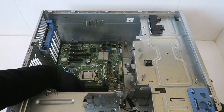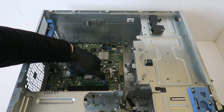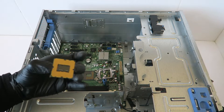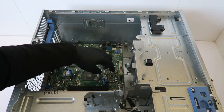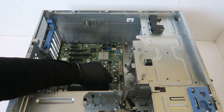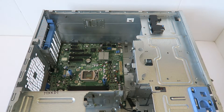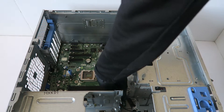I'm going to remove the CPU. I'm going to try to remove the motherboard.